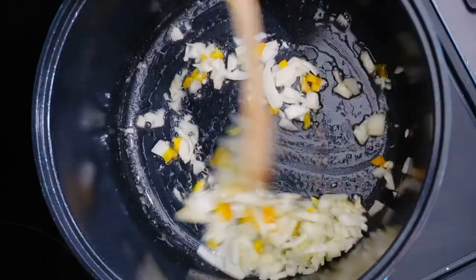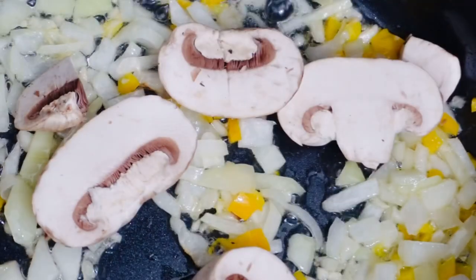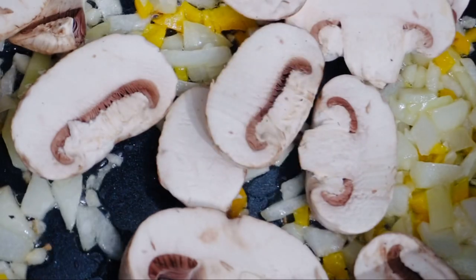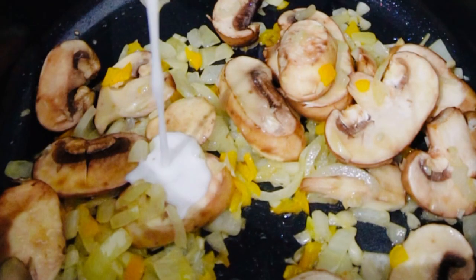Now we're going to add our yellow bell peppers and just let it sauté for a little bit. Then we're going to add our mushrooms and let it cook for like three minutes. Now it's time to add your coconut cream — I will link the full recipe down below.